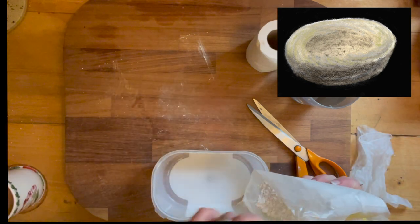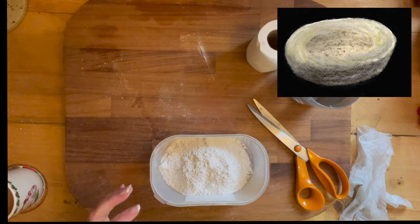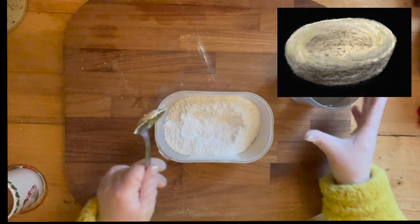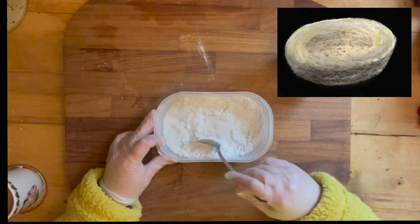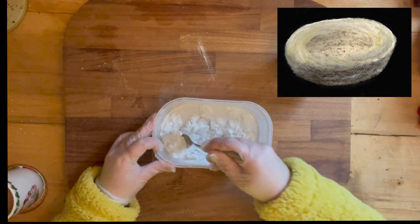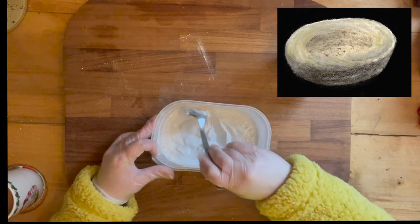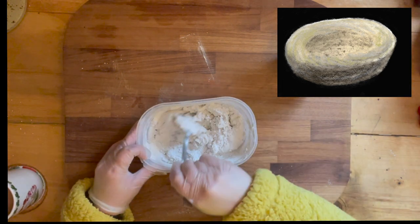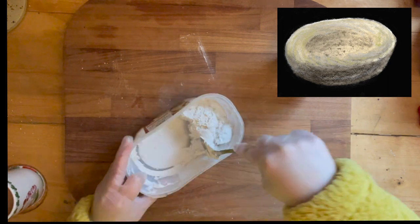Right now we're just going to create the whiteware bowl — plain old bowl. I've just poured some plaster of Paris into a pot and I'm adding the water. They suggest two parts plaster of Paris and one part water, but I just mix until I get a mouldable mixture rather than a pourable liquid, which is usually what plaster of Paris is.